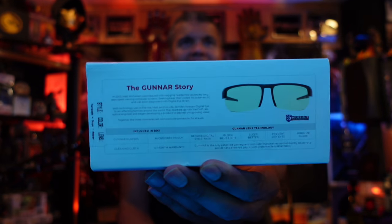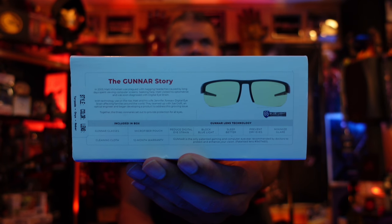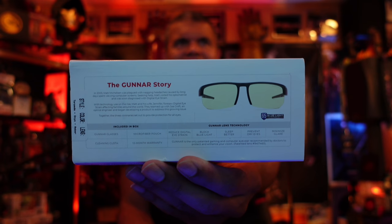These are some good stylish glasses. Looking at the specs on the back here — comes with the microfiber pouch and cleaning cloth. Look at all those benefits right there, pretty awesome stuff.